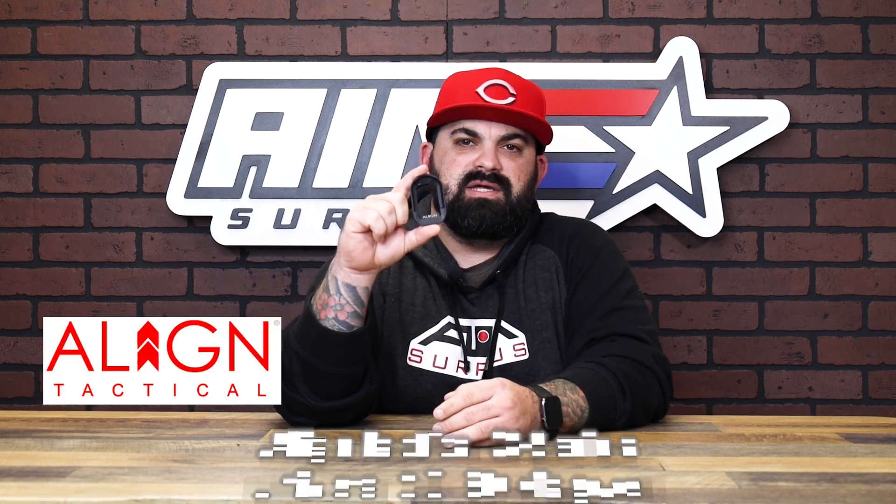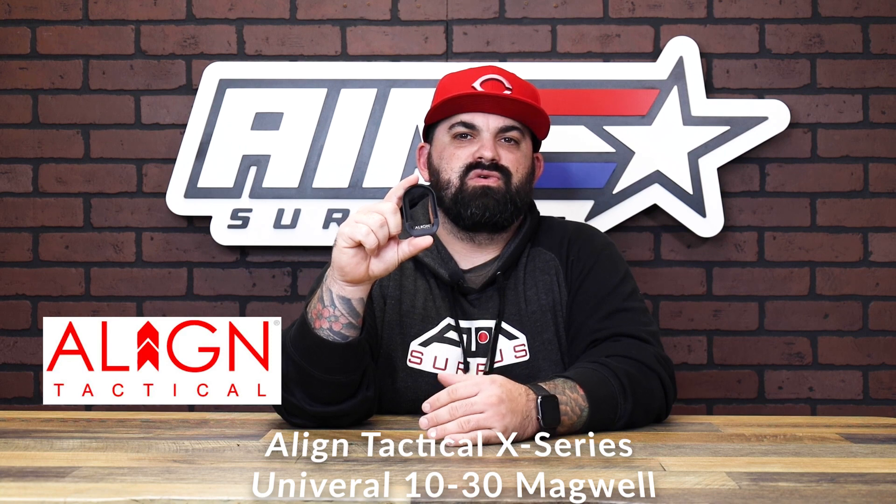What's up guys, James from Amsler Plus back with another product spotlight. Today I have the X-Series 1030 magwell from the guys over at Align Tactical. These magwells are aluminum and they're meant to fit the 320 X-Series full and carry OEM grip modules.